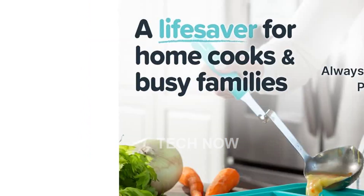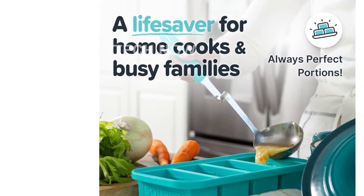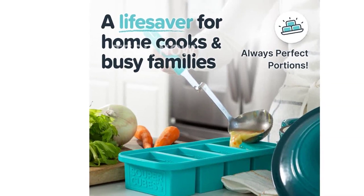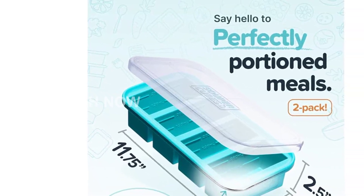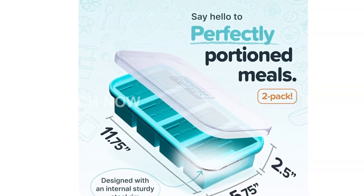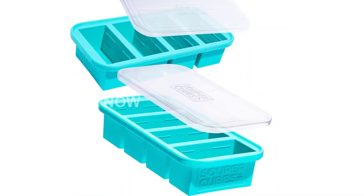The flexibility and durability of the silicone material make it perfect for freezing soups, sauces, broths, and other dishes in the portion size of your choice. Say goodbye to the hassle of measuring and portioning your food. These containers come with convenient fill lines at 1/2 cup, 1 cup, 125 milliliters, and 250 milliliters.